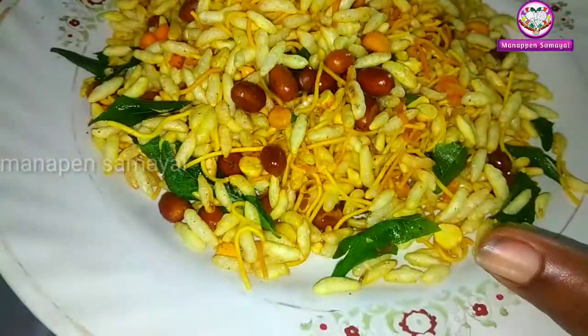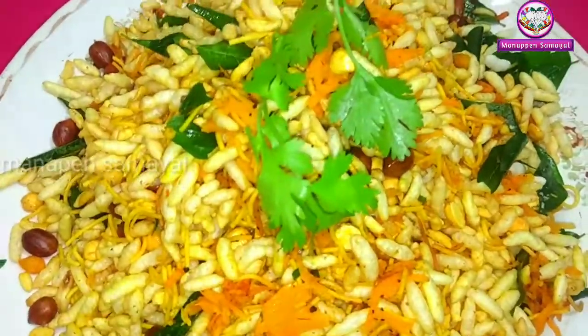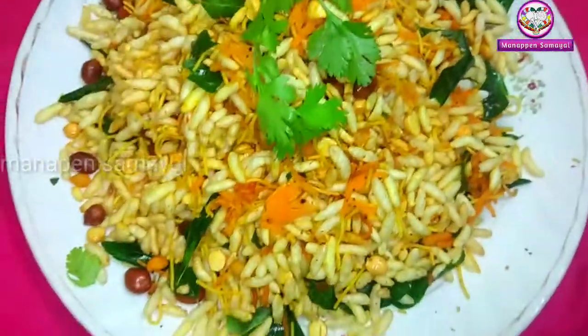Hi friends, this is your Manapain Samayel. What are you doing now? Butter Pori Masala. This taste is very crispy and spicy. This taste is very tasty.